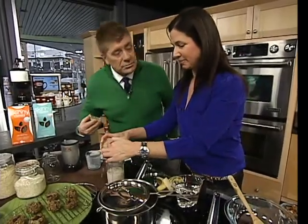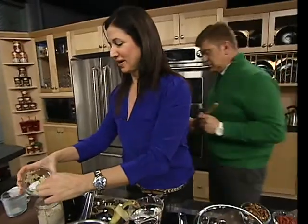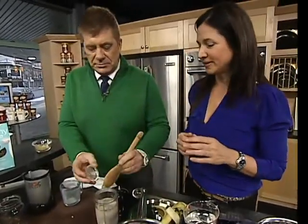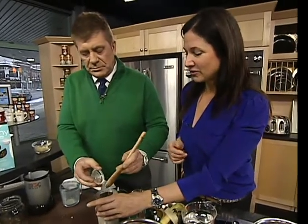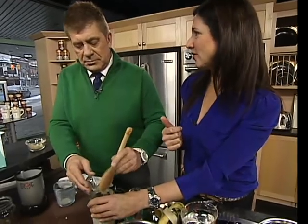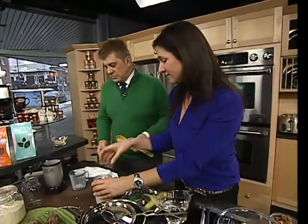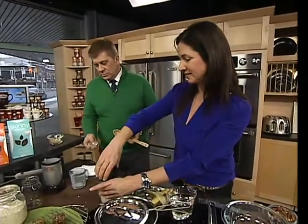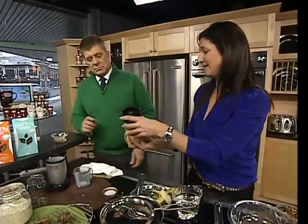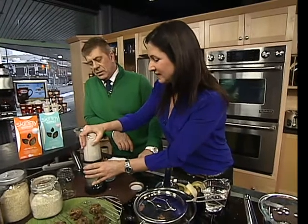Believe it or not, I tried this on a bunch of 13-year-old boys that came over for lunch, and every one of them liked it. After you work out, before you work out — my kids are always being asked what to feed them before hockey, after hockey, after sports. You need to rehydrate, you need protein to rebuild muscle, you need energy. Quinoa has fiber, protein, iron, and good B vitamins. So this is like the perfect little thing.